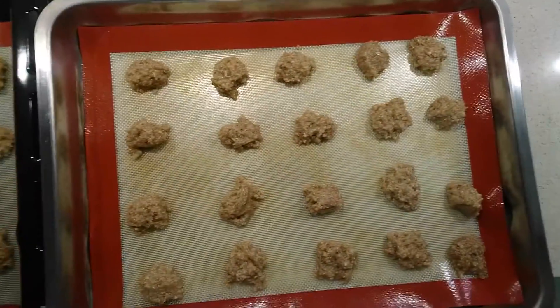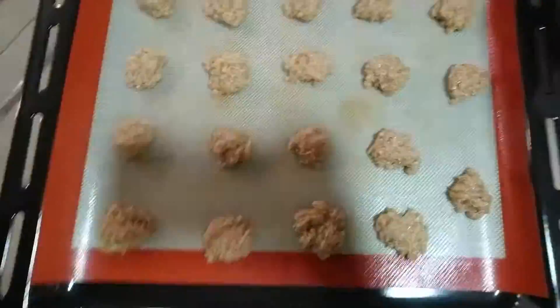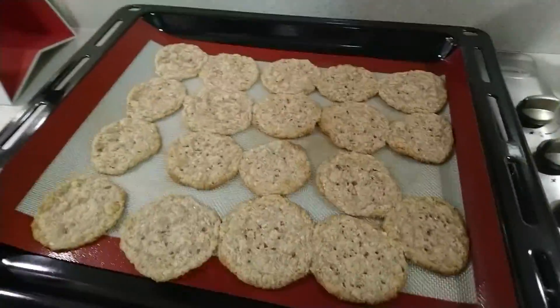Bake for 10 to 15 minutes or until golden. Let cool and serve.